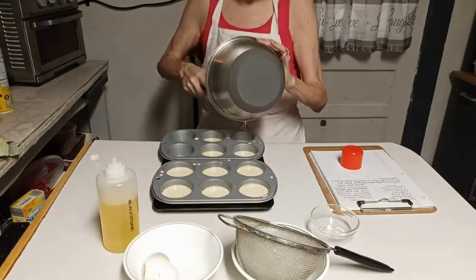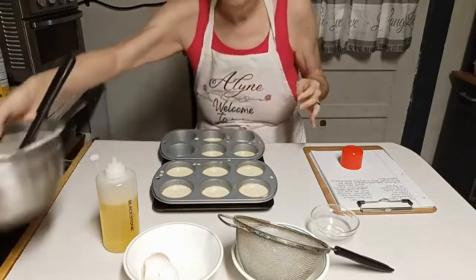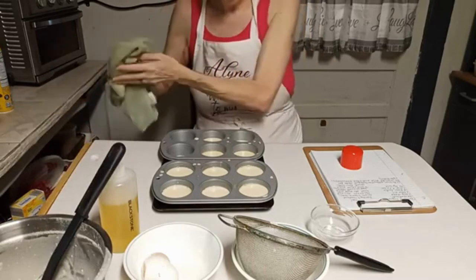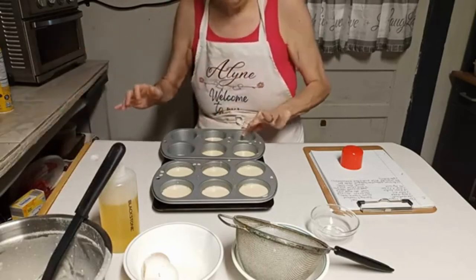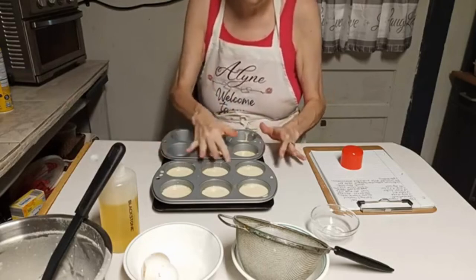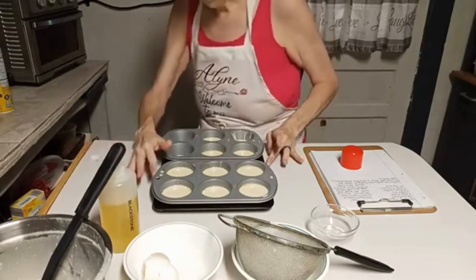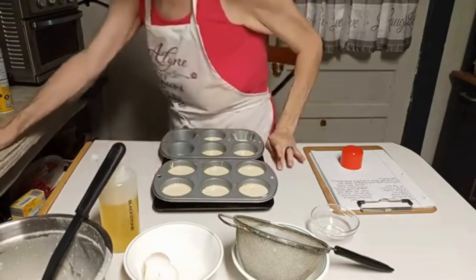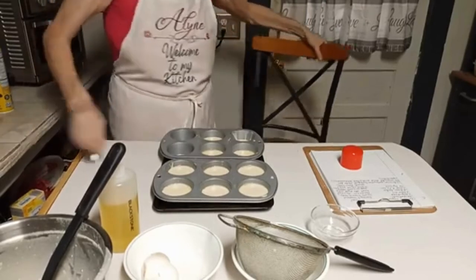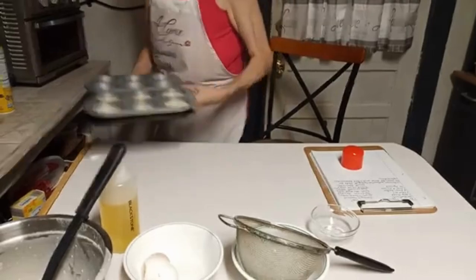My thing about this in life is we can always make do and find something to use, and this is what I'm doing — showing that I don't have ramekins but I do have these. I'm gonna put these in the oven, it's set on 400 degrees.